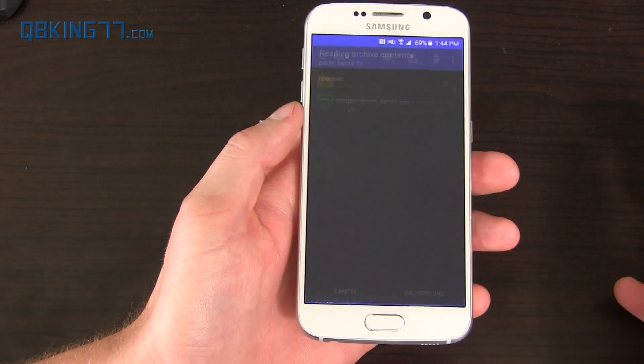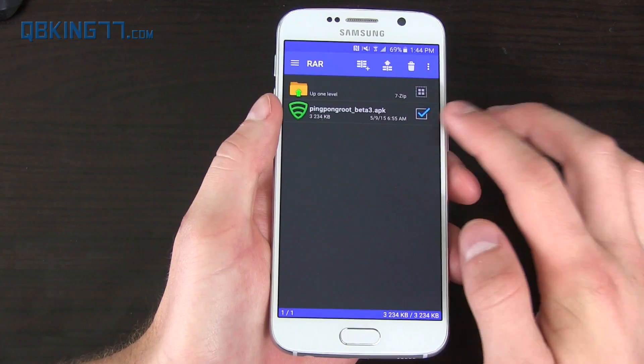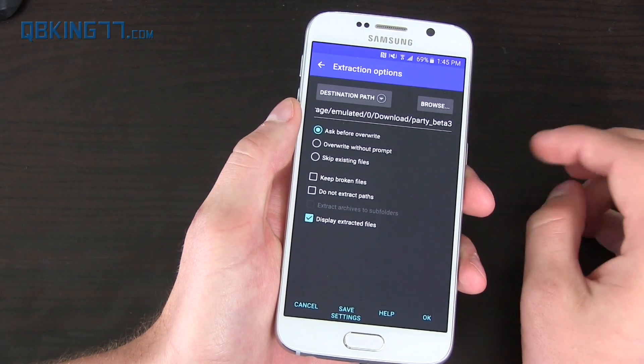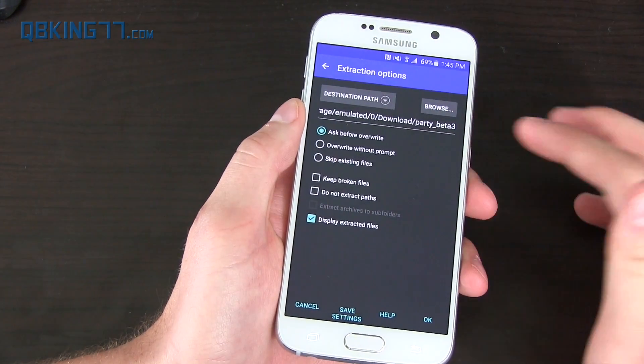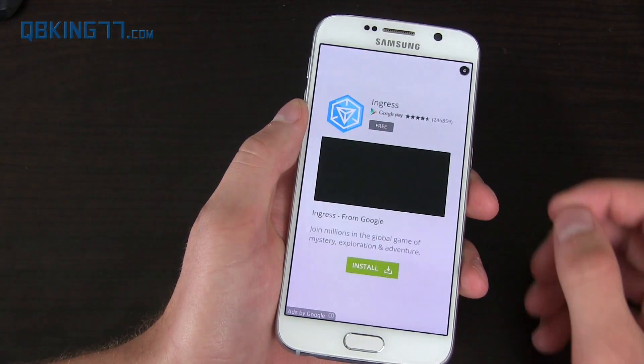Go ahead and click on it and open it with that RAR app. Inside you'll see the Ping Pong Beta 3 APK. Check it and press the little arrow to extract it. You'll have a destination path — if you want to throw it in the downloads folder you can — just hit OK.